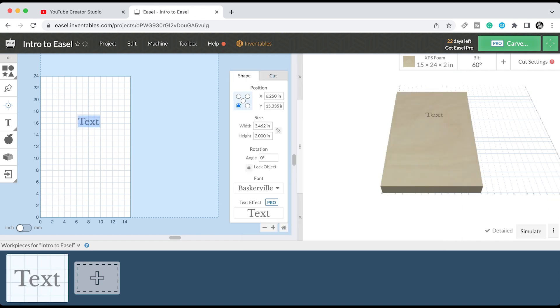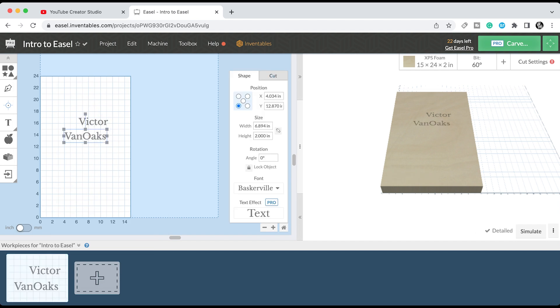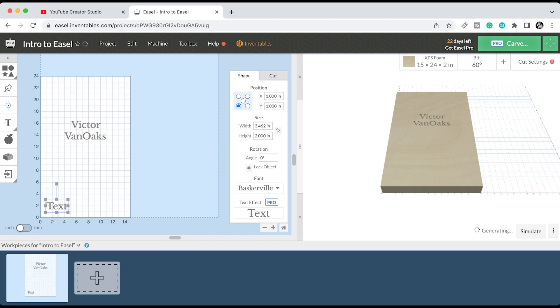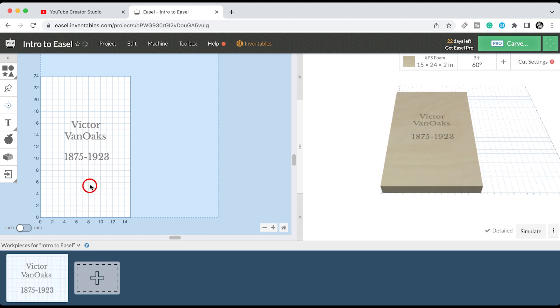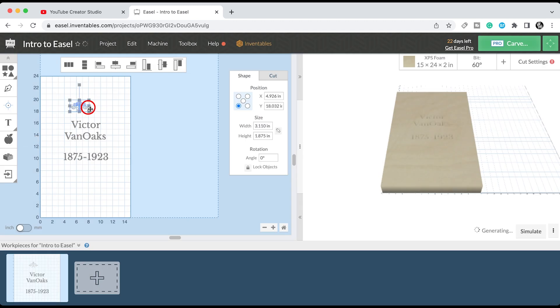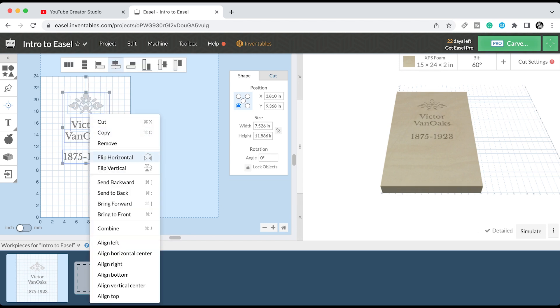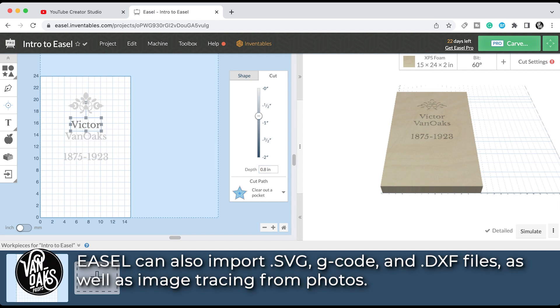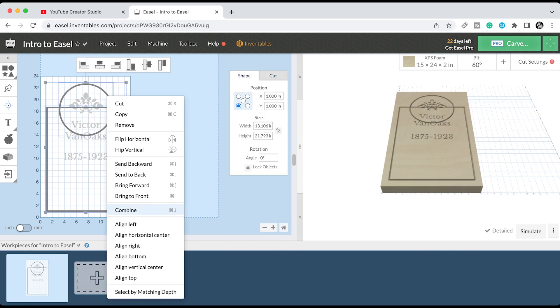Normally my process of designing and carving tombstones required a vector drawing program and a vinyl cutter to make a stencil, or a projector to cast the design onto the foam, which I'd then trace out with a marker. But Easel takes the place of all of those things, so I'm able to lay out my text, add in some decorative design elements, and even design my tombstone shape in one place — and know that when I send it to my X-Carve, it'll look exactly how I designed it. That's always been a bit of a challenge carving tombstones by hand, particularly with long epitaphs or detailed elements.